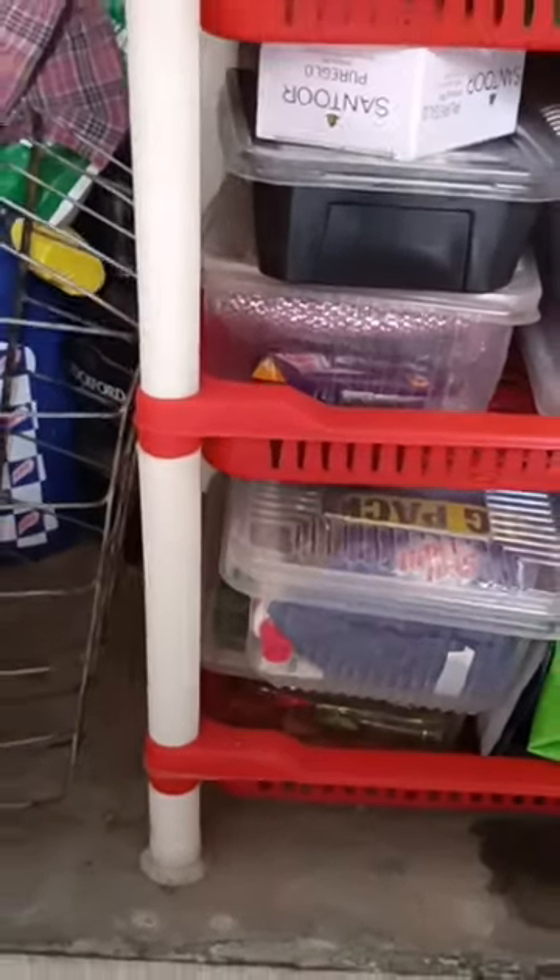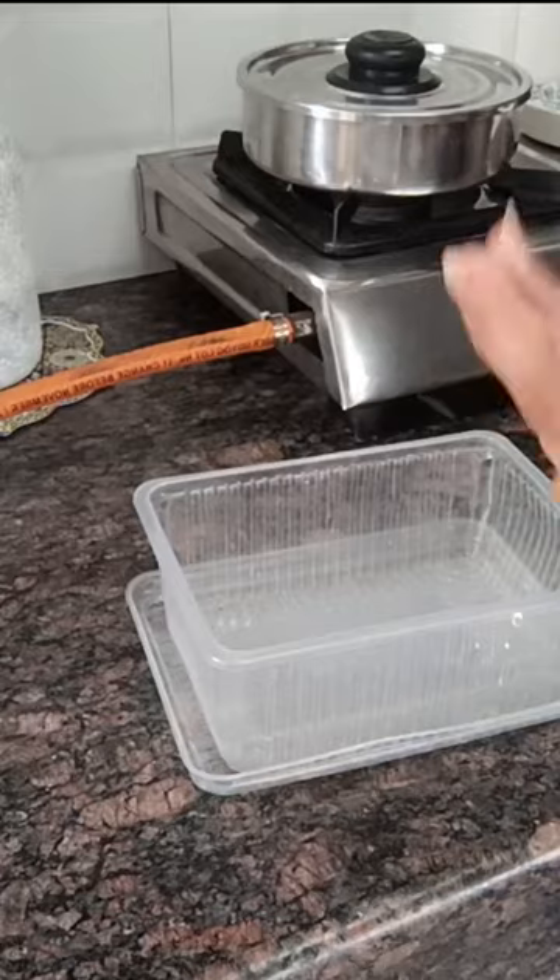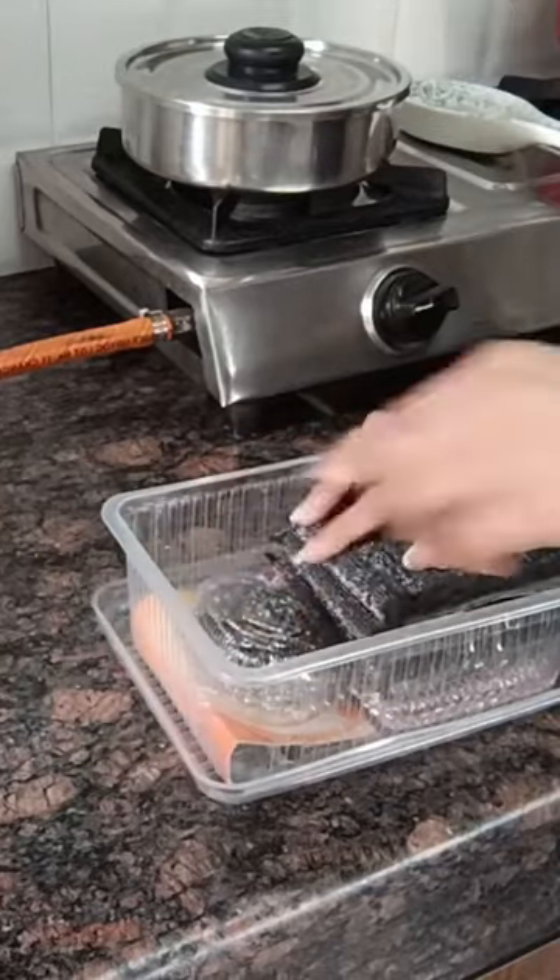Hi guys, welcome back to YouTube Shorts! Today I will clean this area — my sink area. Here I am using this food container as an organizer.